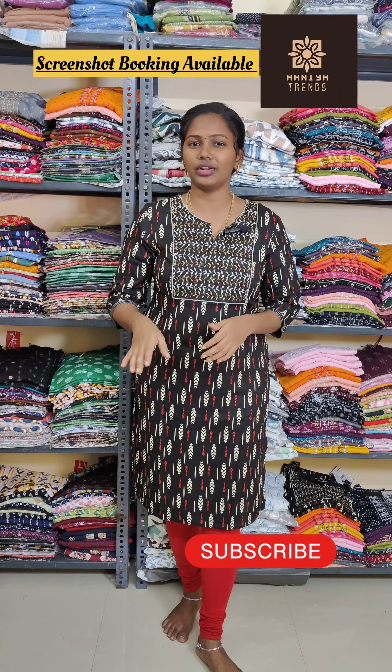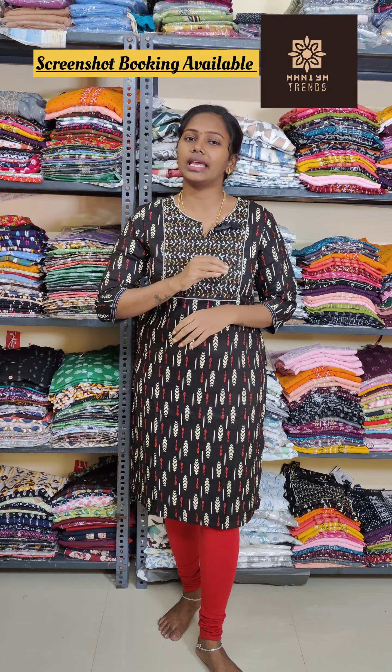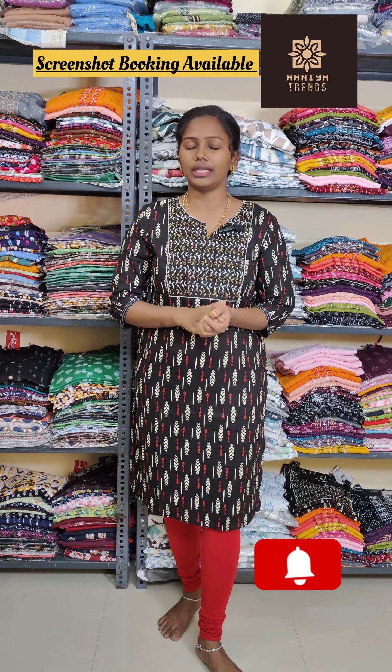We are going to get a little bit late, so I'm going to start with this week. These collections are just 300 to 320 range. These are all super — you can go to the office in daily wear. These are just 300 to 320.